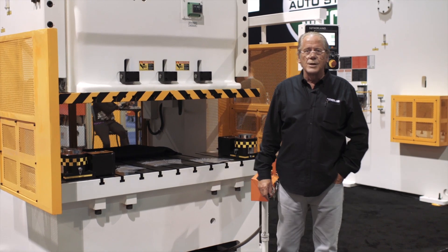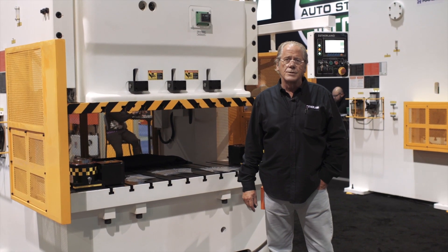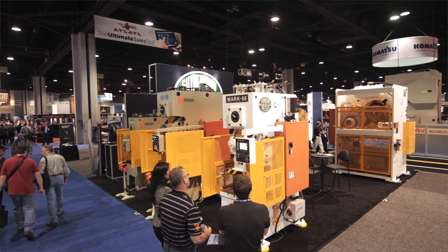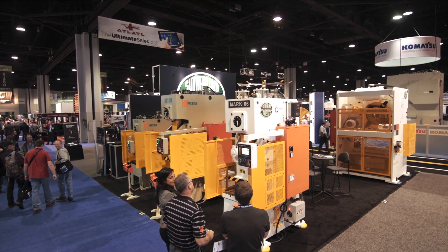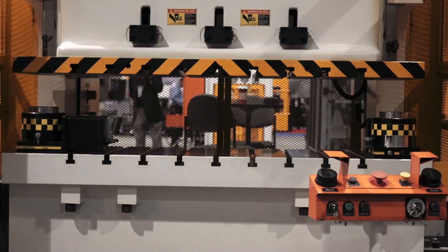Hi there, I'm Mark from Sutherland Presses. We're here at the Atlanta Metalform Fabtech show in 2014. We've got five presses on display here and what I want to show you is our line of Mark II series double point wide bed gap frames.